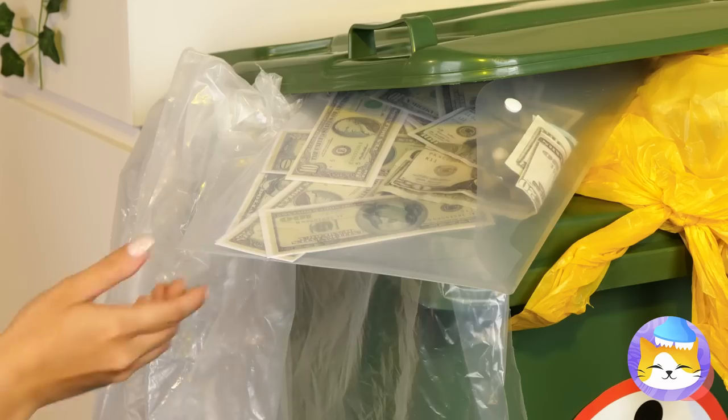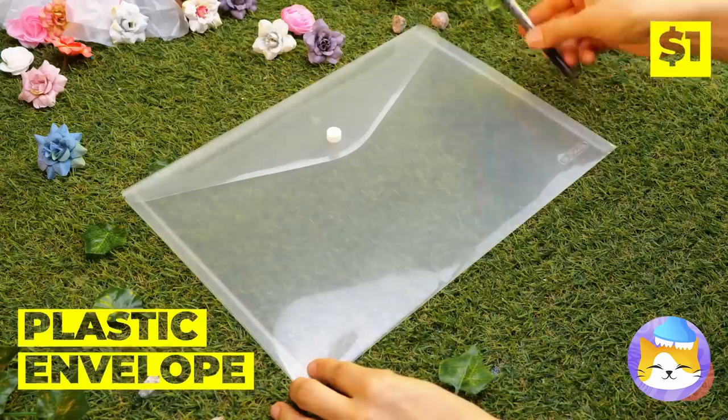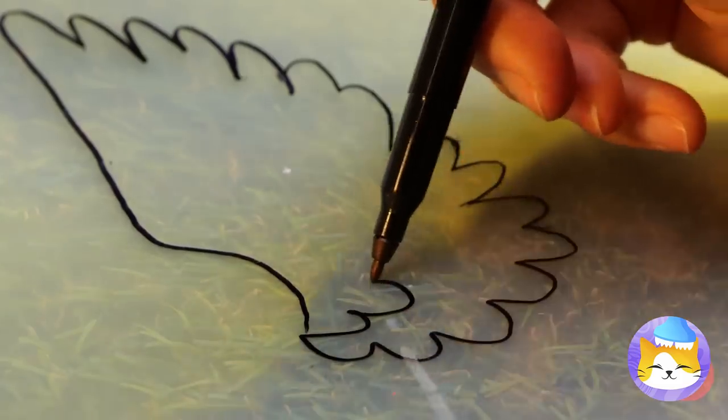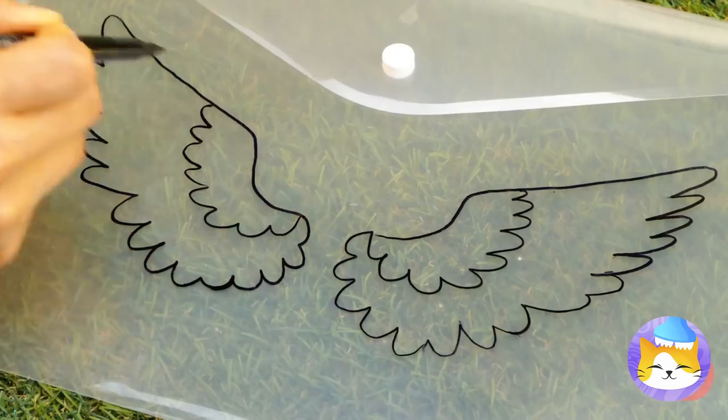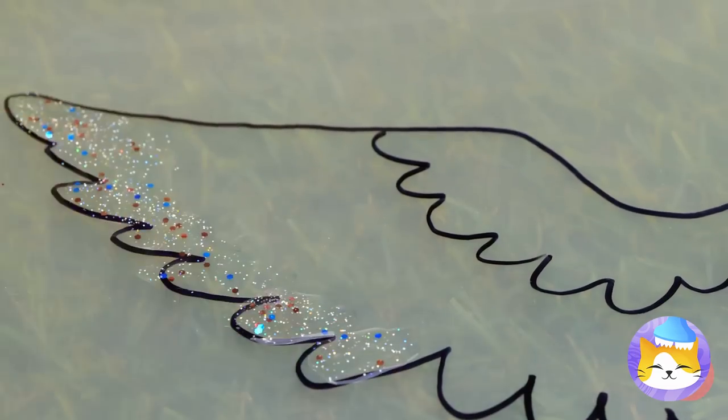Your dress could use some flowers too. Hey, look in the trash — free money! And more importantly, a plastic envelope. Draw a doll-sized pair of angel wings. They need a little color. Also, sparkles.